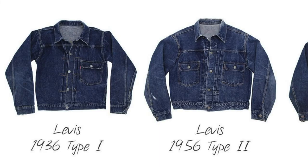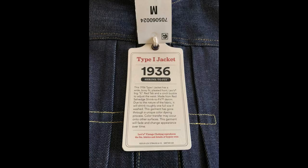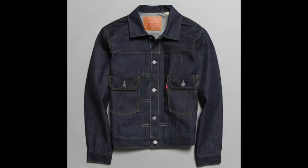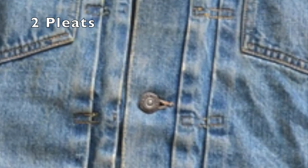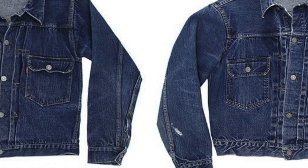Most people think the type 1 and 2 differ only by the pockets. But the type 2 is genuinely different from a type 1. It looks similar to a 1936 or 1947 type 1 506, but we saw the 506 go through 50 years of evolution. The 507 is born perfect and only goes through some slight details in its 8 to 13 year run. We still have those two knife-style stitched pleats running vertically down the front.